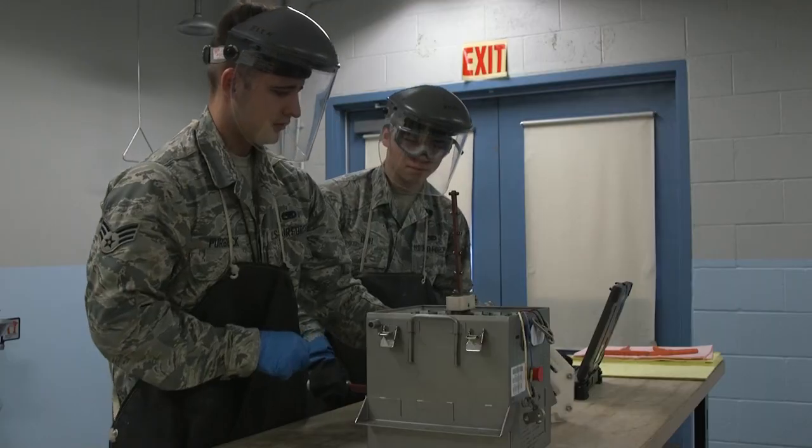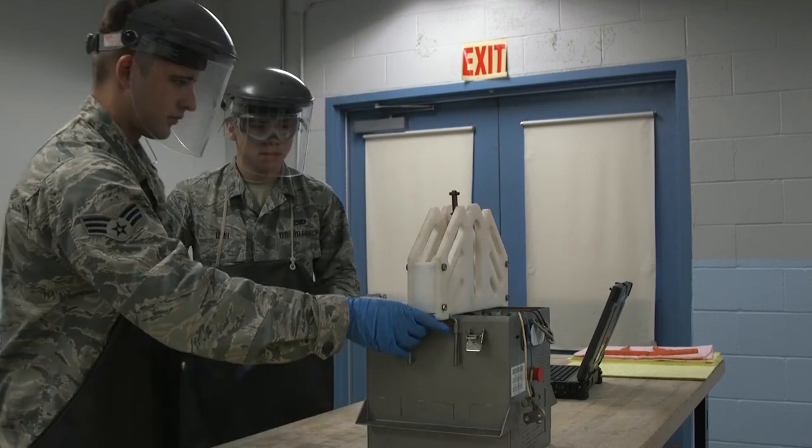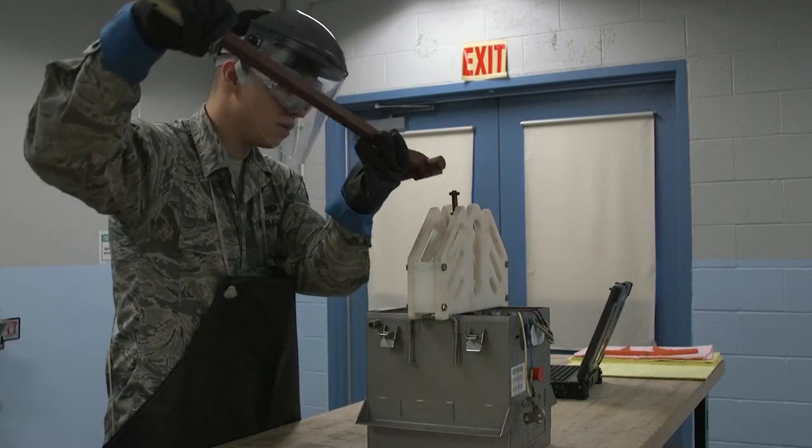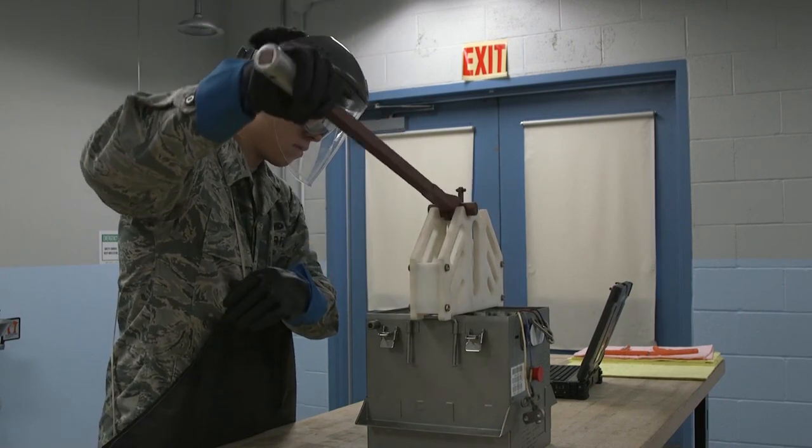It improves ergonomics and gives the technician a mechanical advantage to apply greater force without damage. What used to require a two or more airmen effort can be performed by one airman without strain and risk to their current and long-term health.